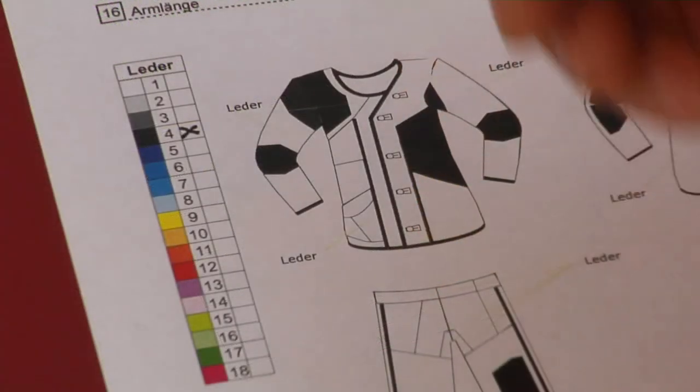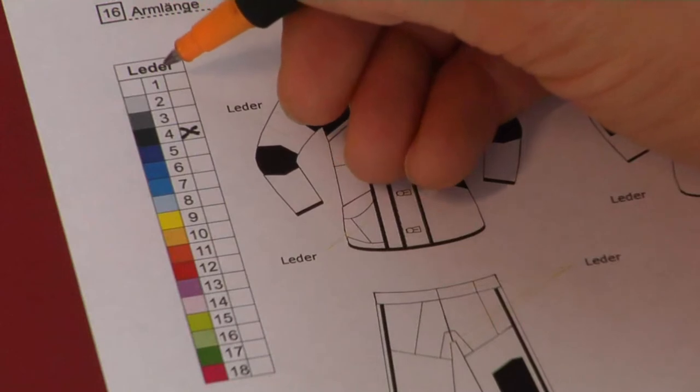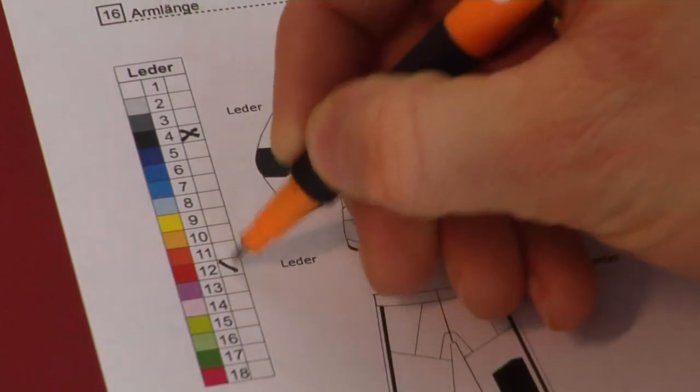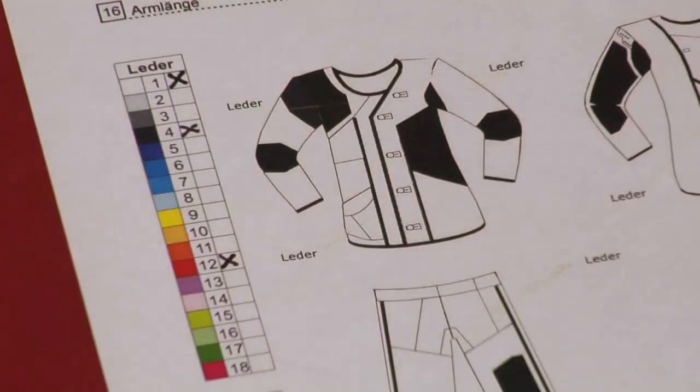The colors can be chosen on the left side of the measurement sheet. Alternatives can be found at www.maenel.at or in our main catalog.